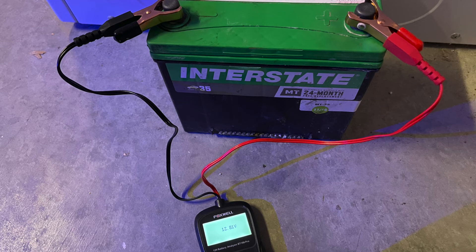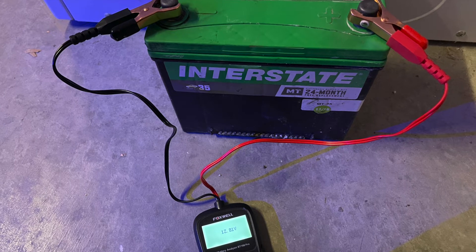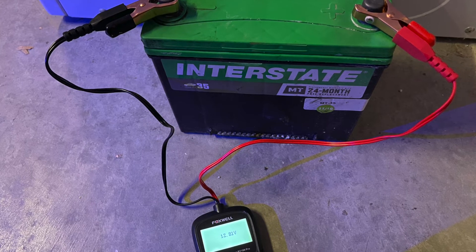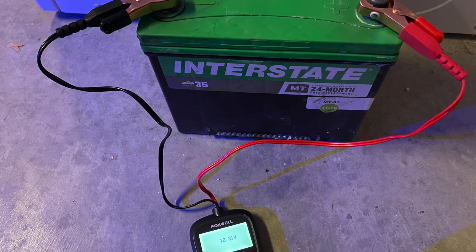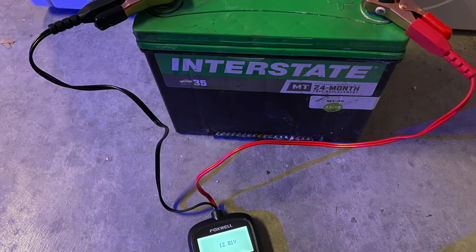Once everything is done you definitely want to hook up a battery checker. We have a 12.81 volt reading over here just by connecting it. Make sure you verify the battery is fine. In a lot of cases if the battery is repairable you save some bucks — maybe a hundred dollars or so — by just repairing it, but you must have patience and let this process go through.